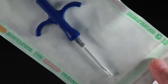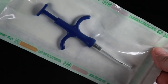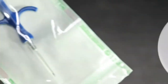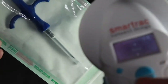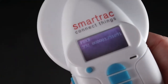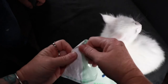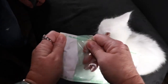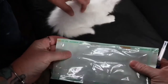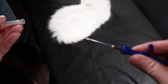If I turn the package over you can see that the microchip is sterile and sealed inside the packaging. I'm going to scan the microchip to make sure that it's actually reading the microchip number. I'm going to open and take the microchip out of the packaging and just take the lid off.